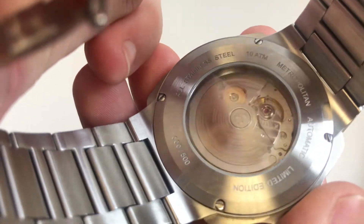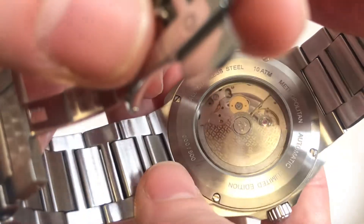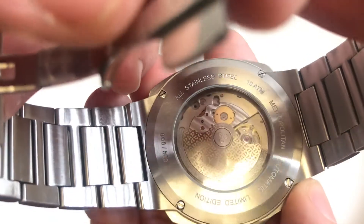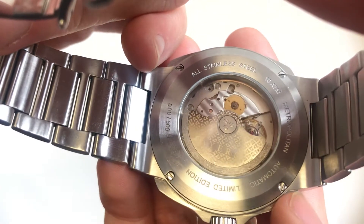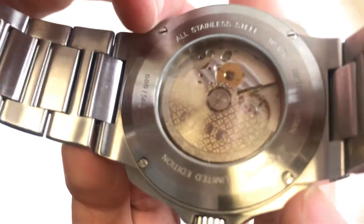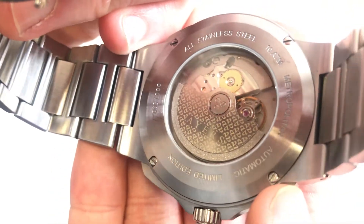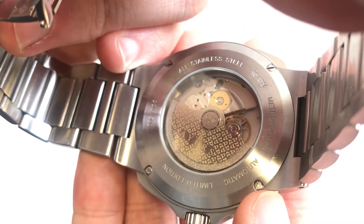Moving on to the case back — not a crazy amount of excitement, but everything you need. Various details are engraved around the outside, and there's a serial number as well. We have an exhibition window that does a fine job of showing the movement. The Miyota movement isn't the best looking — it's very industrial — however, they've done what they can with a custom printed rotor. It's just printing, but it's nicer than the stock rotor, so good job to Ayers for doing that.